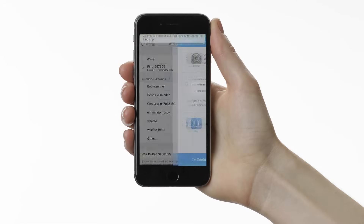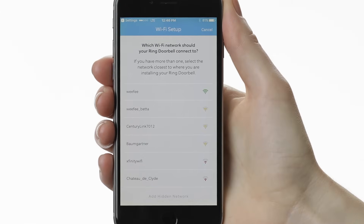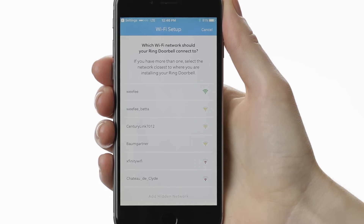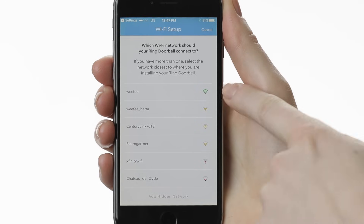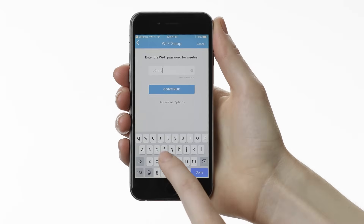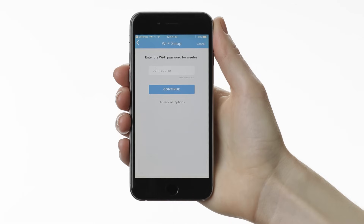Now the app will start scanning for your personal Wi-Fi networks. Select the network that you want your Ring doorbell to connect to. If you have more than one, select the network that's closest to where you'll be installing your Ring. On the following screen, enter your password. An incorrect password will cause your setup to fail, so double-check to make sure it's correct. Then select Continue.